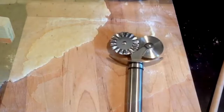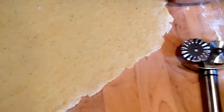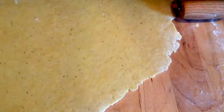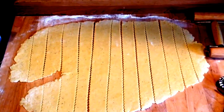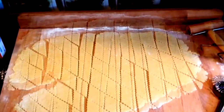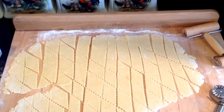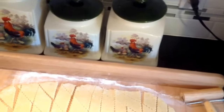Cut your dumplings in one-inch strips, then I cut mine diagonally so they look like diamonds, but you can go crossways if you want. Your dumplings are going to probably double in size in the pot, so keep that in mind. Add more flour to the dumplings to keep them from sticking together when you're placing them in the pot.